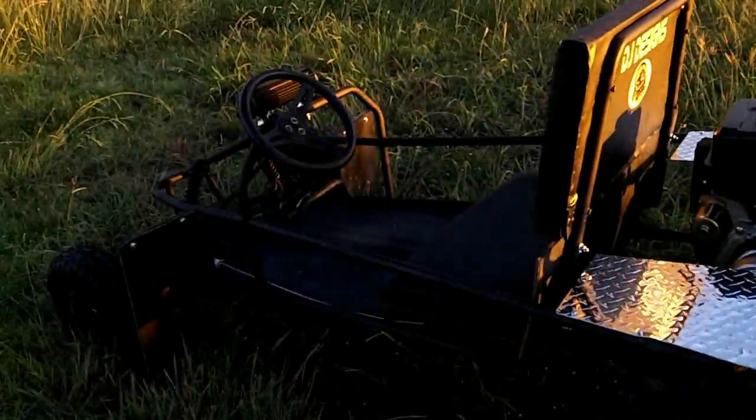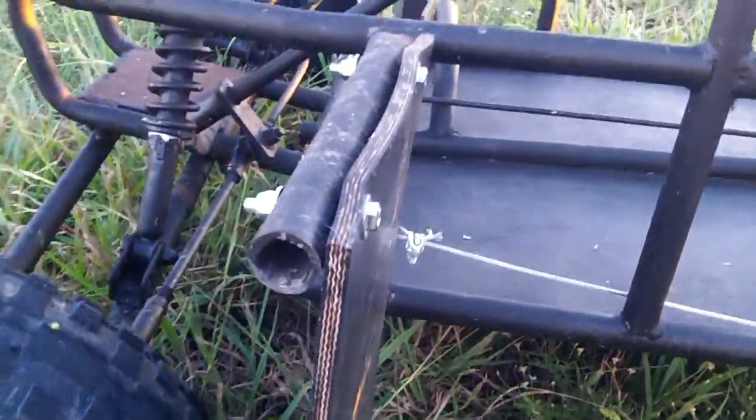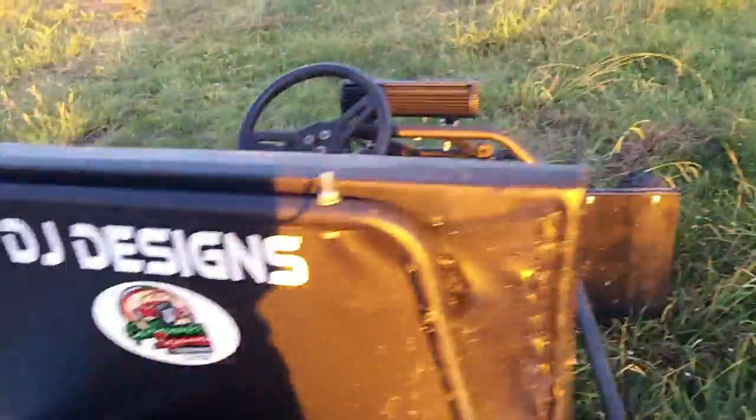Hey guys, Josh and David here with an update for the go-kart. We finally got some mud flaps on it and built some diamond plate fenders for the back. Here's the go-kart right here. First off, we put mud flaps up front so hopefully we won't get sprayed. It's about a half-inch thick belted rubber, which we also put across the back of the seat, and it looks pretty nice.